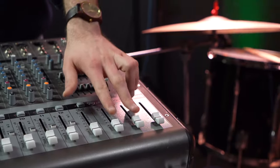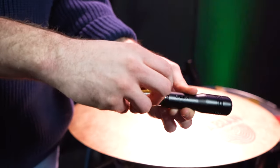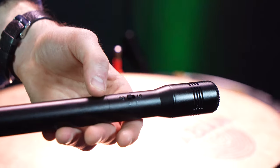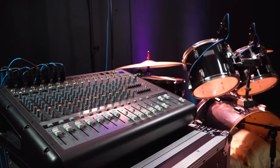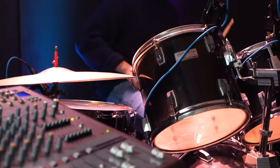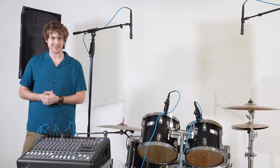To hear the drums through the speakers, raise the main left and right faders. If your mixer or interface doesn't have phantom power, you can insert a AA battery into the microphones to power them. Then whenever you're ready to use the overhead mics, flip the power switch on. We can use the mixer to mix the sound of each microphone and use the built-in EQs and effects to really dial in the sound. Let me jump behind the kit and play a bit so we can hear the mics through the speakers.